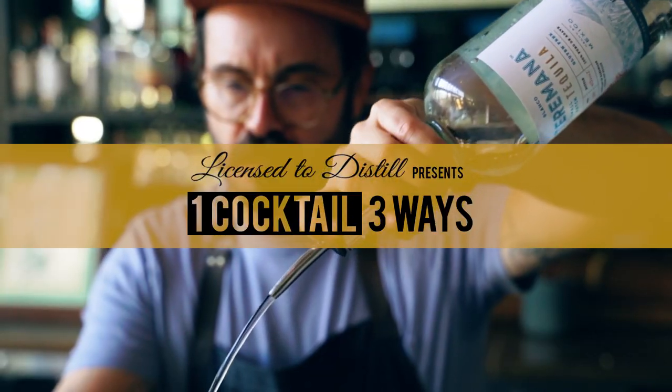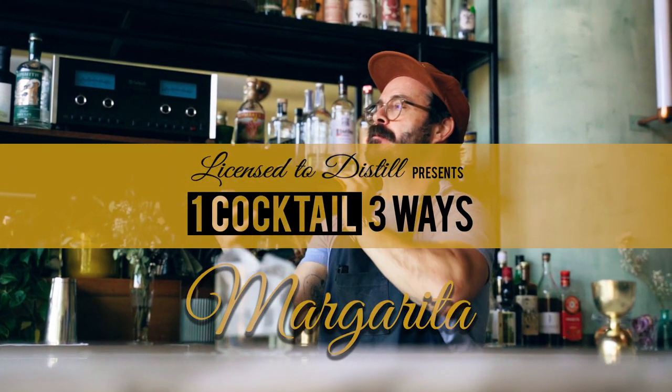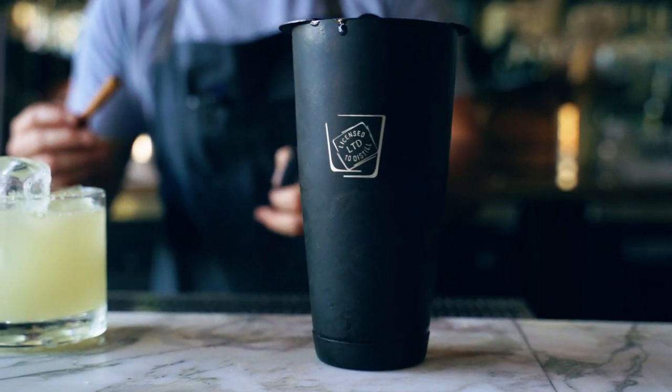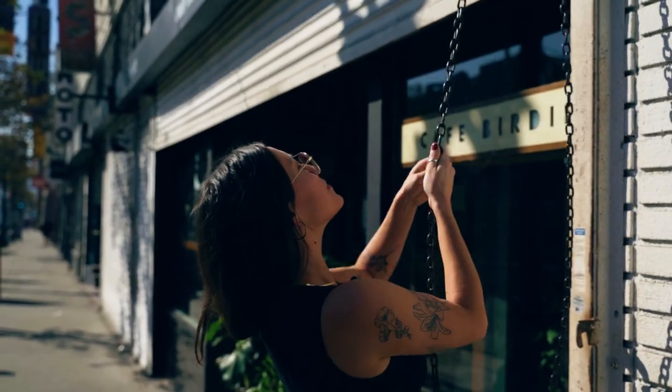Hi there, I'm Carl, aka Spirit and Spoon. Today we're here at the beautiful Cafe Birdie in Los Angeles, California. I'm here with my friends Licensed Distill. Today we're gonna make the margarita three ways. We're gonna do the Tommies, which is a play on the traditional. We're gonna do a more seasonal margarita. Lastly, we're gonna do something a little more advanced for all you cocktail nerds out there. Let's just start and have some fun.